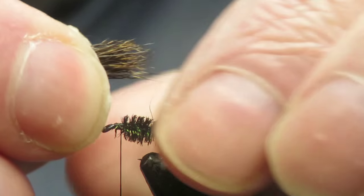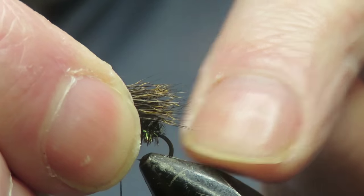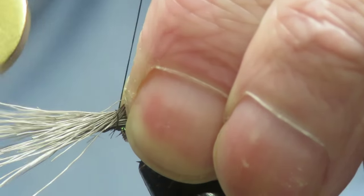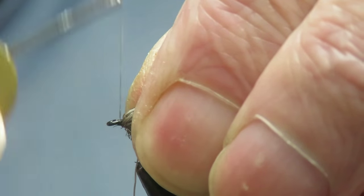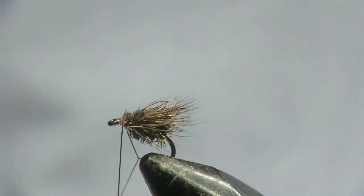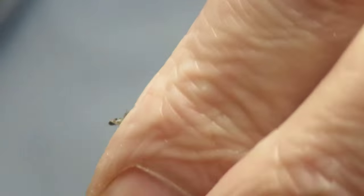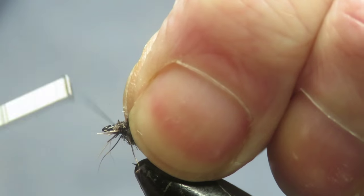The length of this doesn't want to be any longer than the full length of the hook — the tips want to be just at the bend there, so you're only using the very tips of it. Just catch that in with a couple of loose wraps and then tighten up. Tighten it down, fold it back, a couple of wraps in front. While you've still got hold of the ends, snip it off close, the same way you would with a caddis. Tie those ends down and just keep hold so they don't go all the way around the hook.